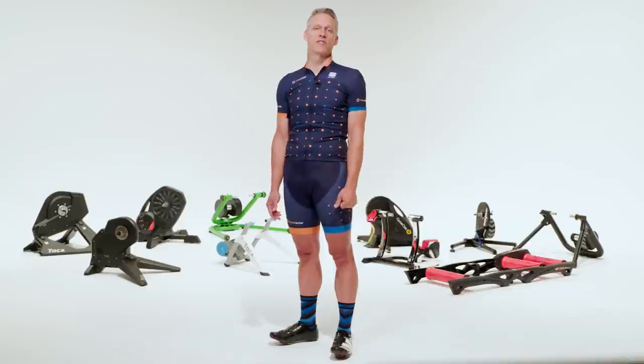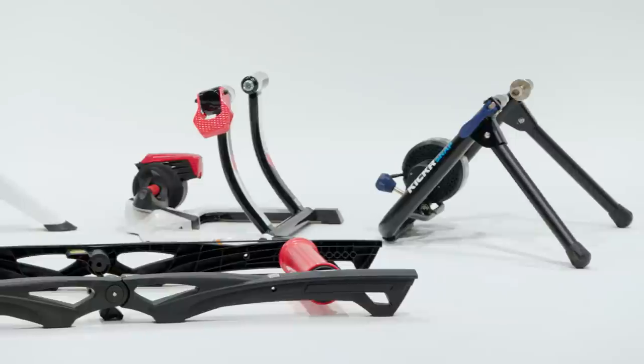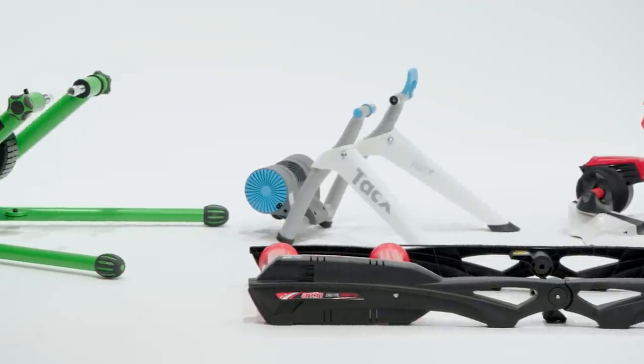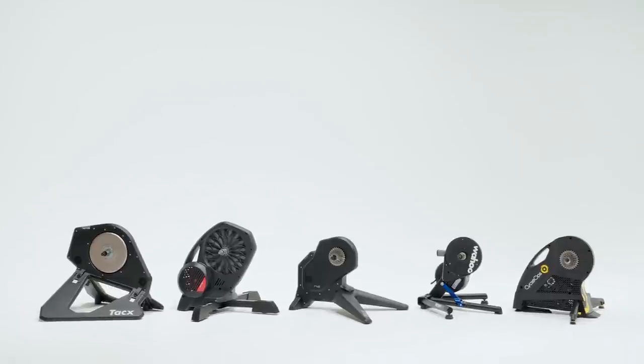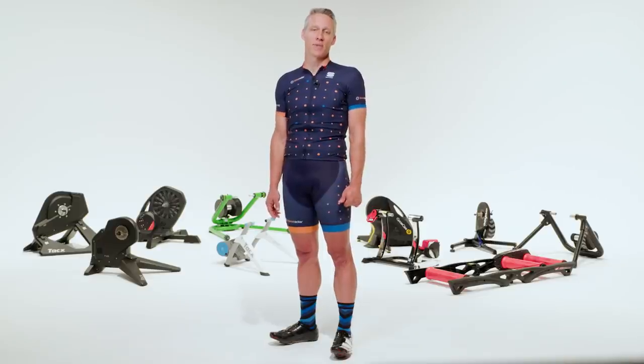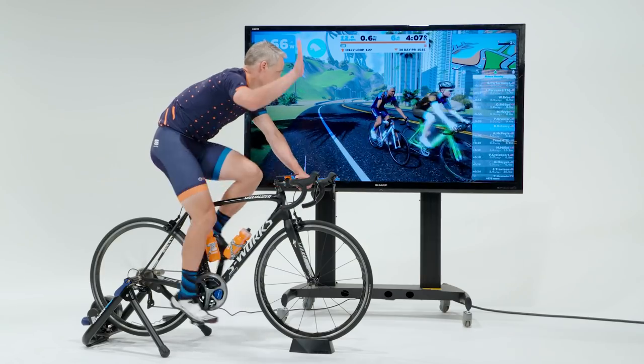Hopefully this video helps give you a lay of the land with smart trainers. For more detail on any of these trainers, including the wattage graphs and comparisons to the power meters, head on over to BikeRadar.com to read my reviews of each one. Maybe we'll see each other on Zwift this winter — look for the gray-haired guy in the BikeRadar kit, and be sure to give me a wave as you go by.